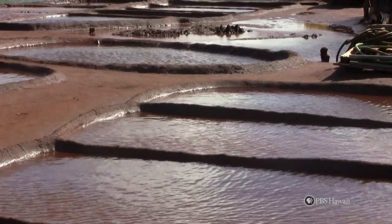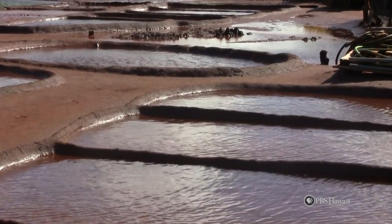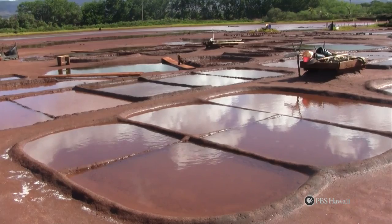Then fill up the bed almost to the top with salt water. The saltier the water, the more salt it will produce. It will take about two weeks for the salt to form.